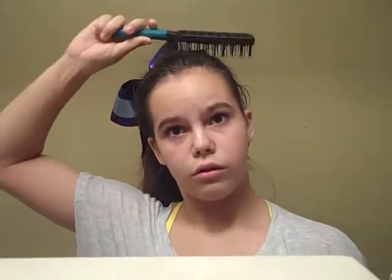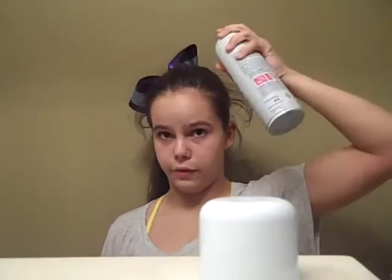Okay guys, so I'm going to show you how to do alien makeup. But first we're going to do our hair. You need to take your hairbrush and frizz it up. Some hairspray and spray all the frizz to make sure it stays in.